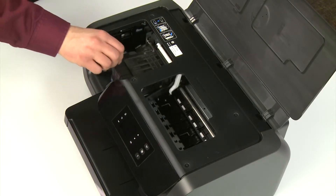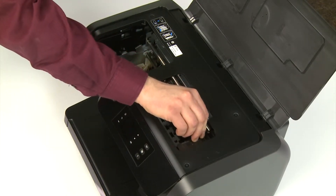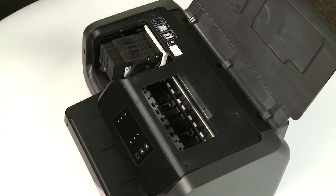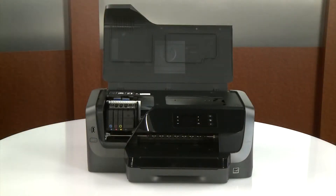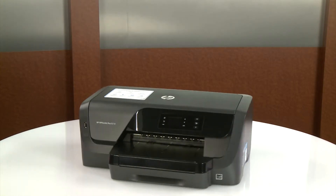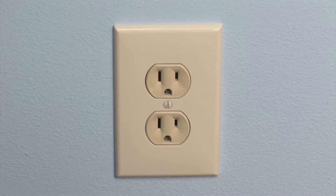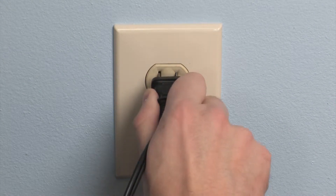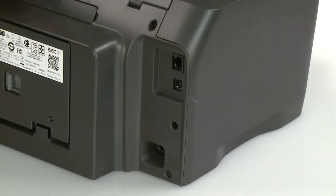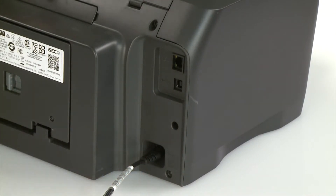Reach inside the ink cartridge access door and manually move the carriage to one side and then to the other side. Remove any debris in the carriage path. Close the ink cartridge access door. Go to the rear. Plug the power cord back into the power source. HP recommends you use a wall outlet for best results. Reconnect the other end of the power cord to the printer and then reconnect any other previously connected cables.